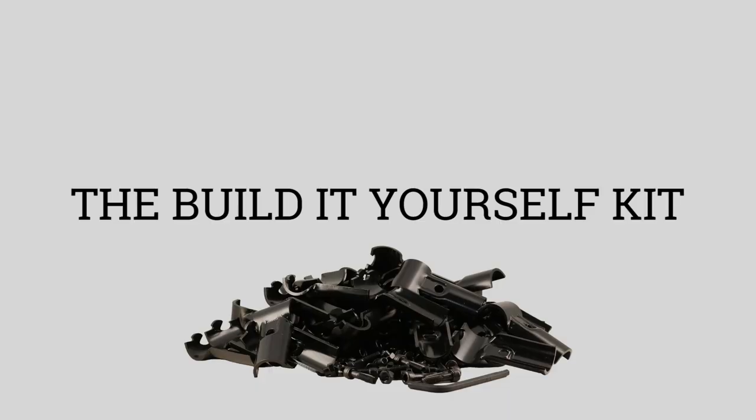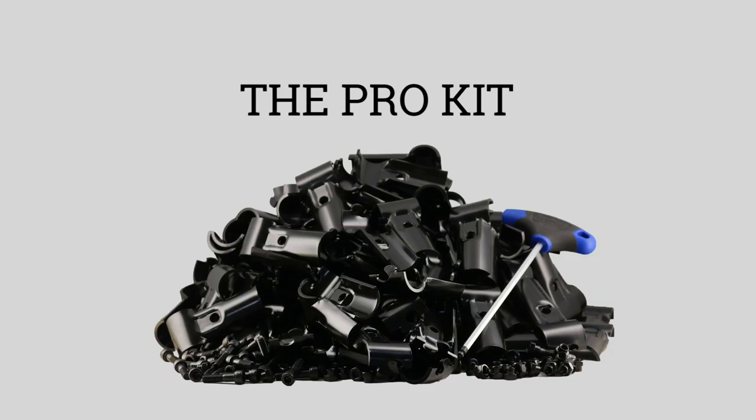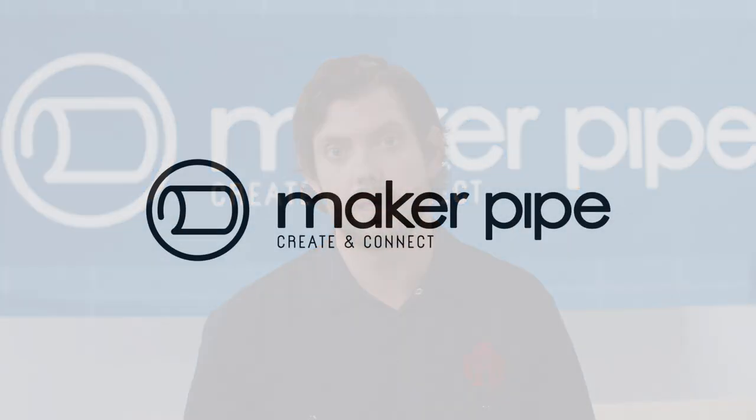So check out the building kits we have available through our Kickstarter and join our Maker community. Back Maker Pipe today so we can make these connectors, and you can make, well, anything you want.